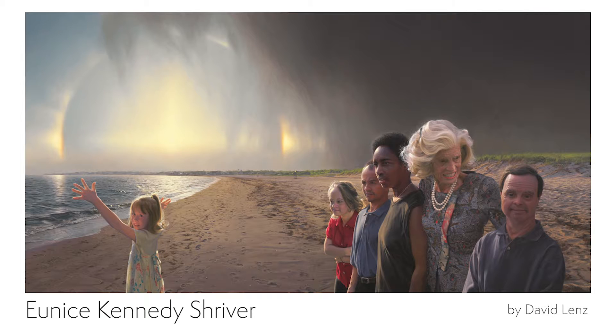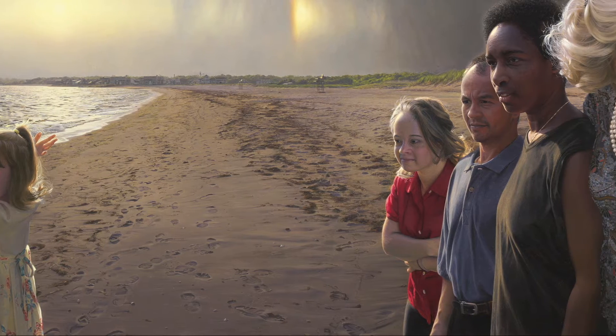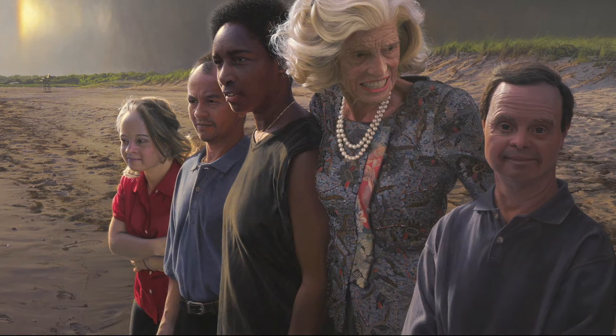This is an oil painting in the photorealism style. Photorealism means it's painted with such great detail, it looks just like a photograph. This is a group portrait. Can you tell which figure is the main subject? And if yes, how do you know?